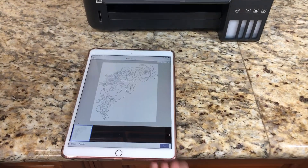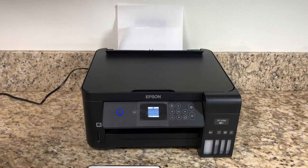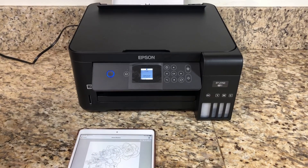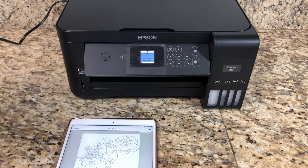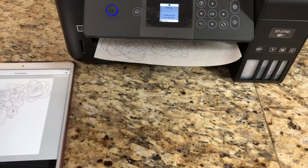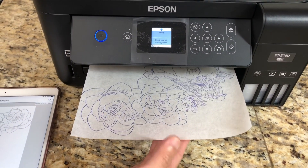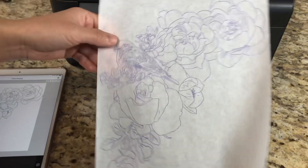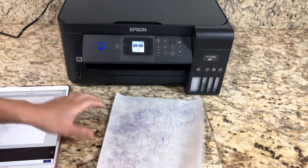I'm going to go ahead and print it. And this is the final tattoo stencil. Thank you.